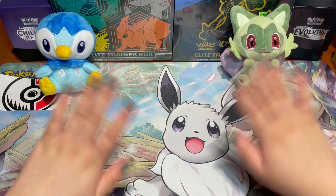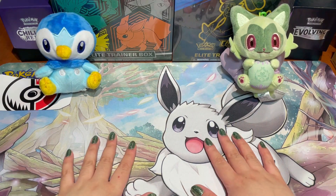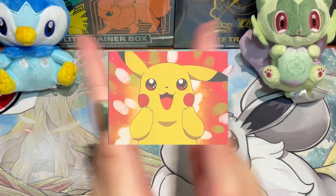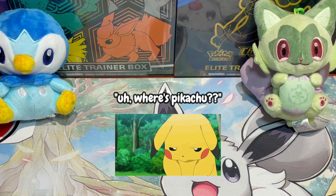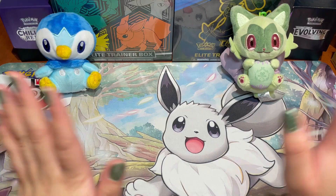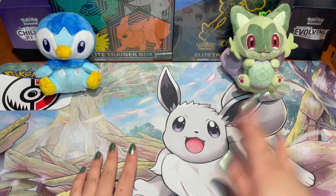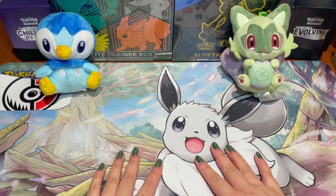Hey guys, Collector Monica here, and welcome back to my channel, or welcome if you're new! You might be wondering where Pikachu is and why Sprigatito is here — if you watched last week's video you would know, so definitely check that out.